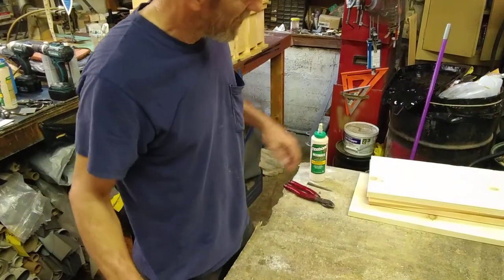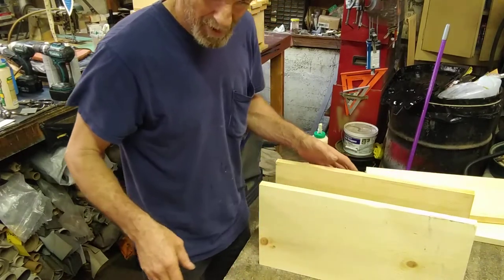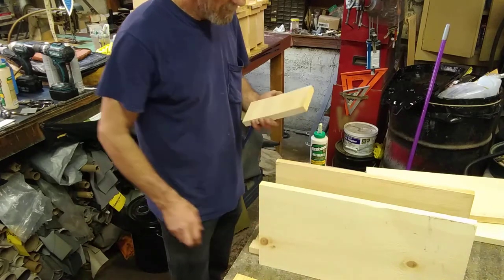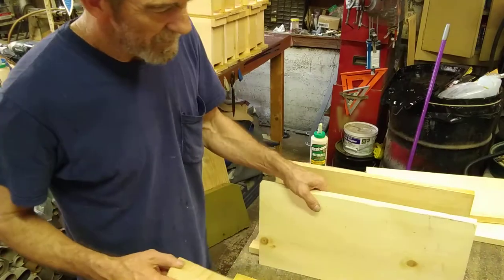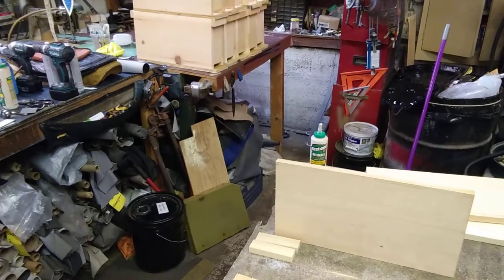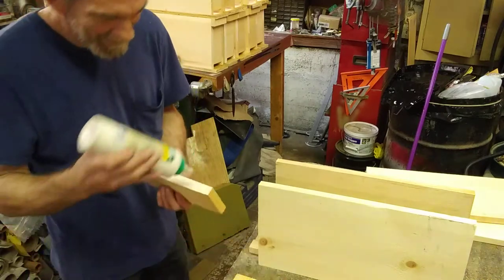Welcome to the shop. Today I'm putting together some two-frame nukes. I need to make some queens, make some money, get some bees. This wood is a dollar a foot — it's called hit and miss. You can see the texture on it, rough like barn wood on one side, but the ends and the other side are smooth. It's cheap but it makes good bee boxes.